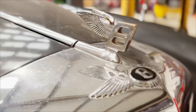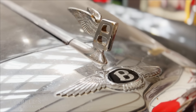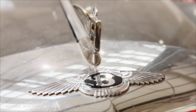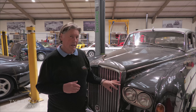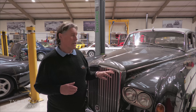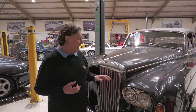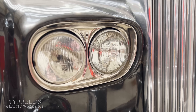This is a Bentley S2 that's come in for recommissioning — it hasn't been used for a number of years and it needs grabbing by the scruff of the neck and restoring, which we're very happy to do. The more knowledgeable amongst you will realise that this has got twin headlights, which doesn't make it a Bentley S2. The reason is that it is an S2, but in the early 1960s the S3 came out in 1962.